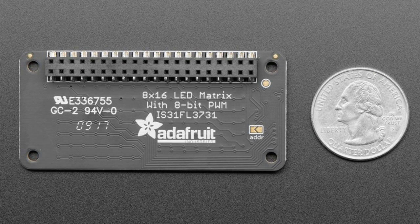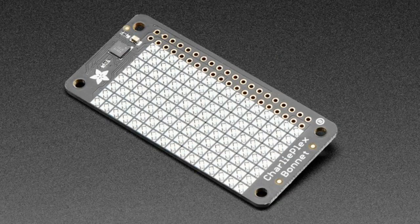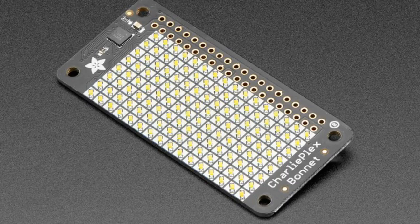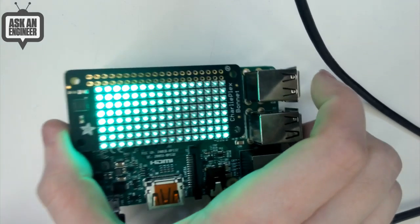It fits 8 by 16 LEDs, which is great because a lot of fonts are about 8 pixels tall and 16 characters wide. Each LED is single color but has 8-bit PWM resolution, so you can have multiple brightness levels for really cool effects. On our website you can choose from blue, green, or warm white. Red, yellow, and cool white aren't available yet because we didn't have enough LEDs — we're starting with these first colors.